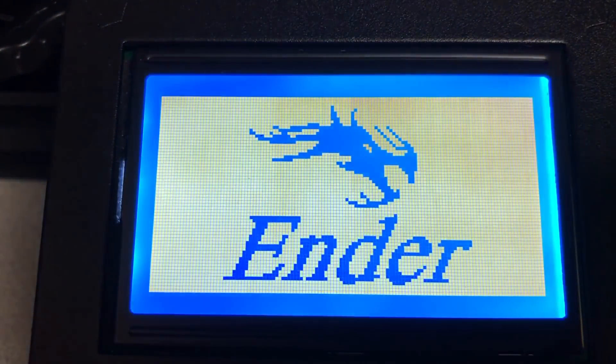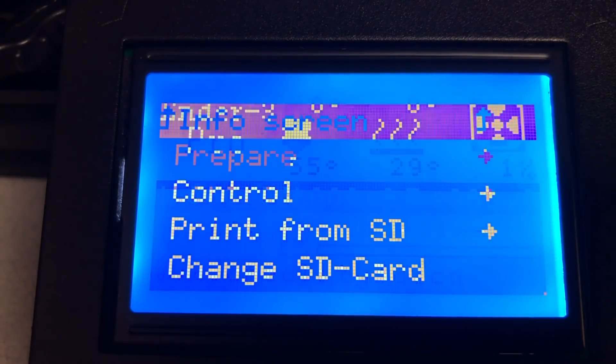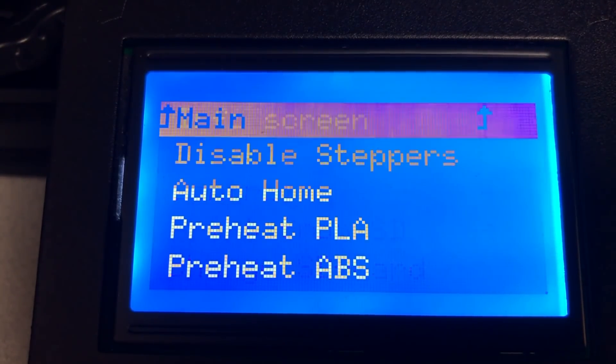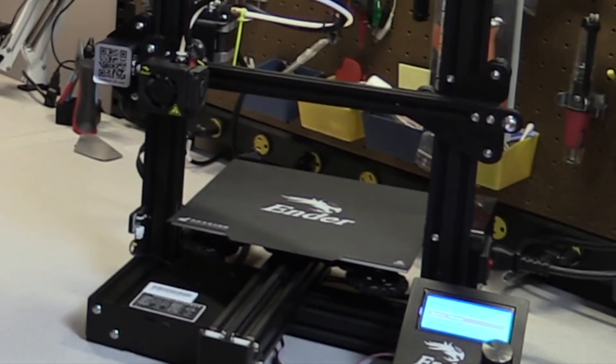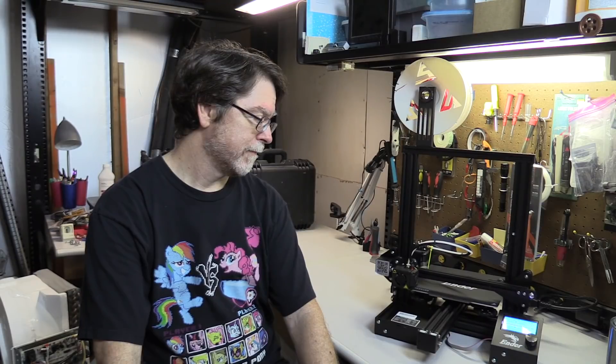Turn the printer on, then press the knob to get into the menu system. Select Prepare, then select Auto Home. The printer will home all three axes. Now if your Ender 3 Pro is anything like mine, there will be a significant gap between the nozzle and the bed. To save time on the precision part of the adjustment, you can move the bed and nozzle to each corner in turn, adjusting a few turns of the knob at a time to get the bed close to the nozzle — just within about a millimeter or so at each corner.